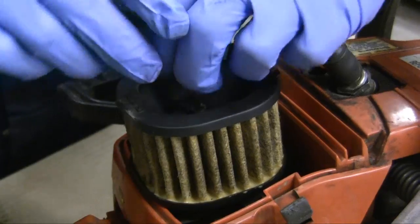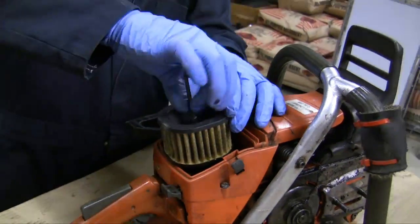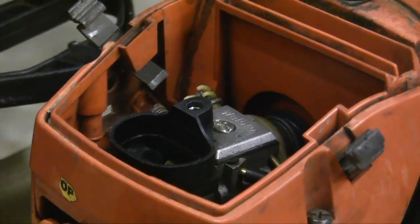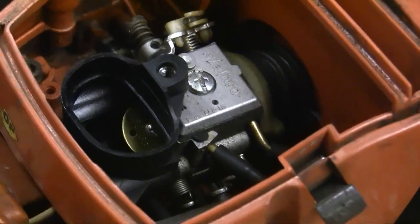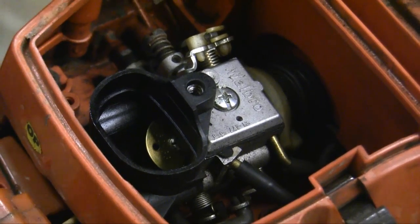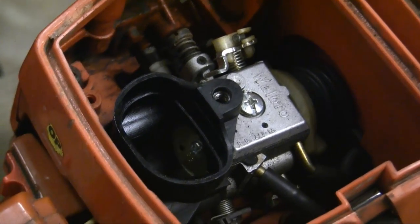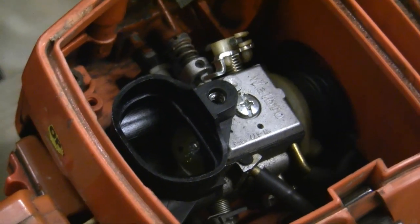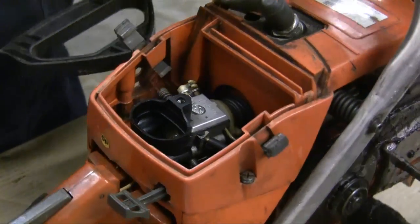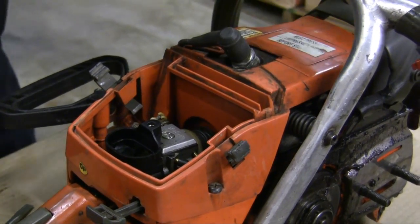I need to remove the filter to further disassemble the saw, starting on the top with my Allen wrench — each saw is a little bit different. It's worth noting that my carburetor throat is now exposed and you can see the choke inside. When I pull the choke, it closes that butterfly valve, which is somewhat protective of the inner workings. So I'm going to go ahead and pull the choke to protect it, and once I get the other cover off I'll put a cotton rag over it.